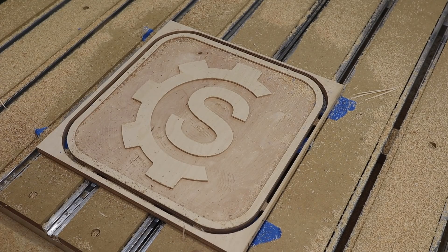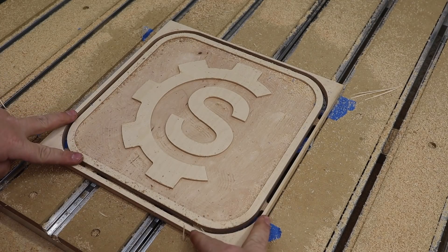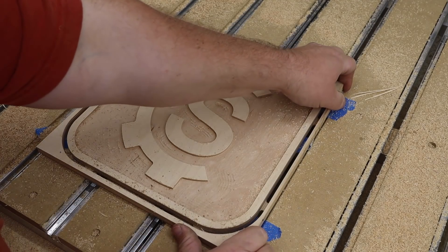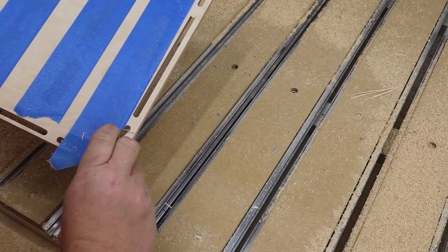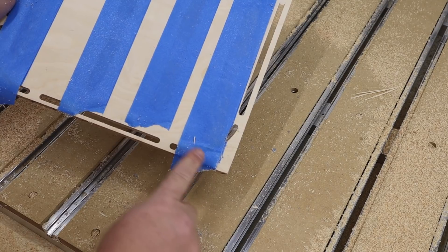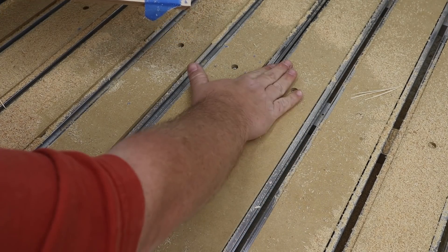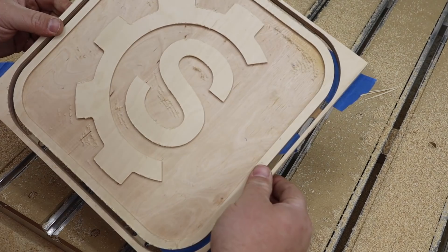It's also a good test of how strong the tabs are — I have 8 tabs total: 2, 4, 6, and 8. And also a test of how strong the blue tape and CA glue hold. This is a really good sign — I did not cut through my tape where the pockets or cut-out were done, and my waste board bed is unscathed. Man, I lucked out!